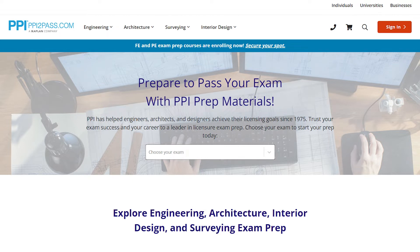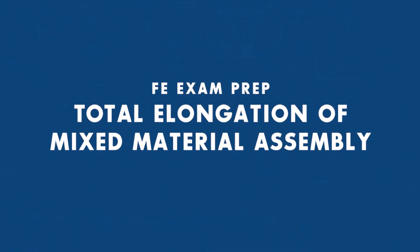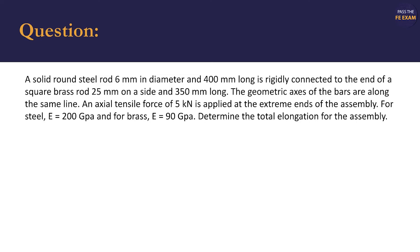This week's problem was created and solved by Enrique Ivers, an engineer-in-training. In this example, we'll calculate the total elongation of a mixed material assembly.